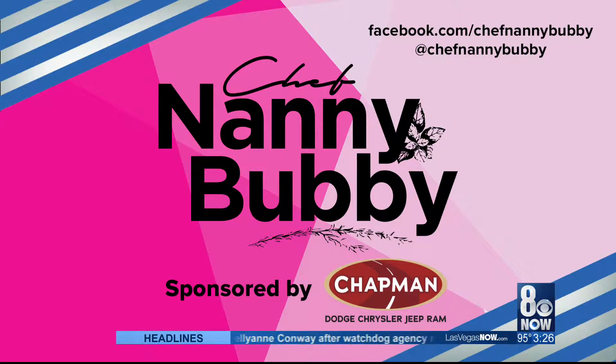Thank you so much — this is my gift to you. For more recipes and tips, follow Chef Nanny Bubby on social media. And remember to email your recipes for the bridal book to Marla at ChefNannyBubby.com. JC, you're missing out, man!